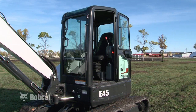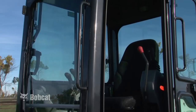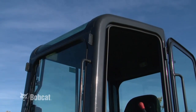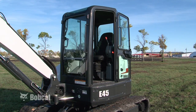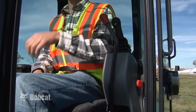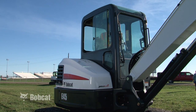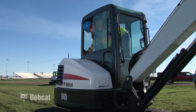Bobcat Compact Excavators are equipped with many safety features including grab handles and safety treads for entering and exiting, a rollover protective structure or ROPS, and/or tip over protective structure or TOPS, a seatbelt for operator restraint, and control console lockouts. When the console is raised, the hydraulic and traction system functions are locked and will not operate. A secondary exit has been provided on excavators equipped with a cab.